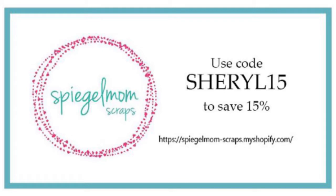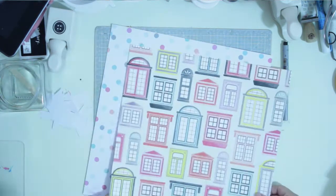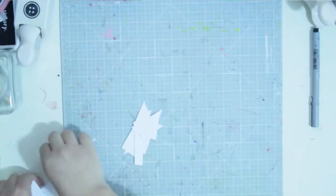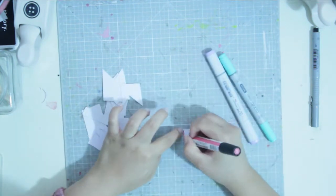Hi guys, it's Cheryl here and thank you for joining me for another process video. This is my last video for the month of May.